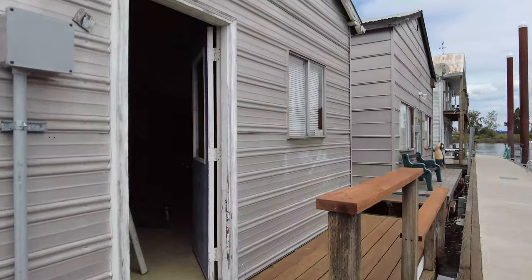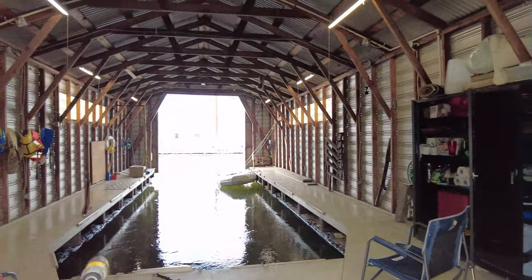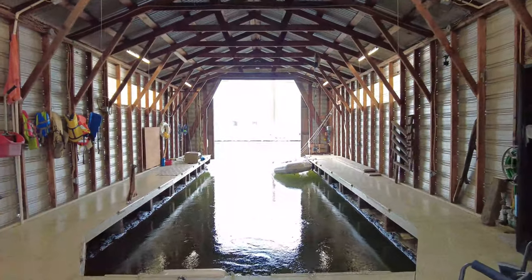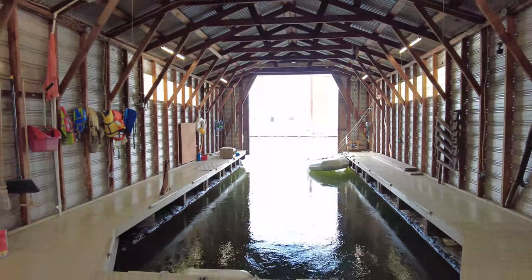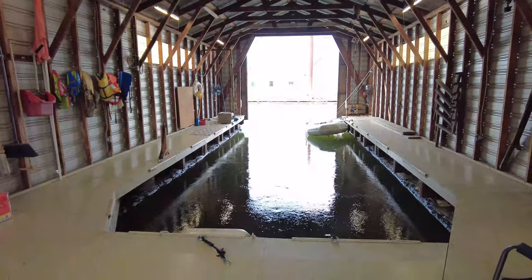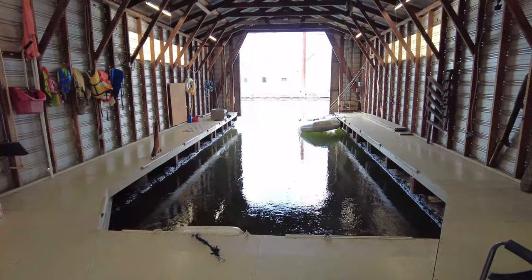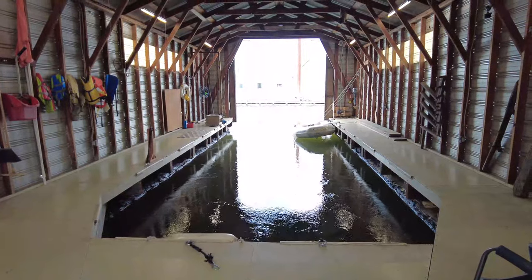We're down at the boathouse today. Ollie's sick — Ollie is over at Cook Engine, just across the island here, getting an impeller and a new alternator.